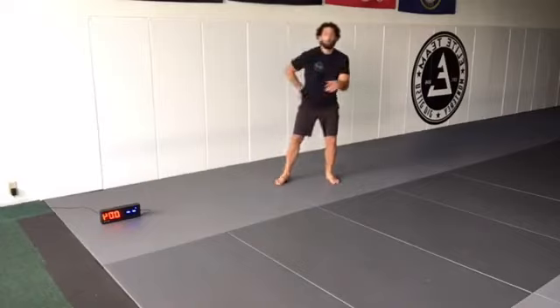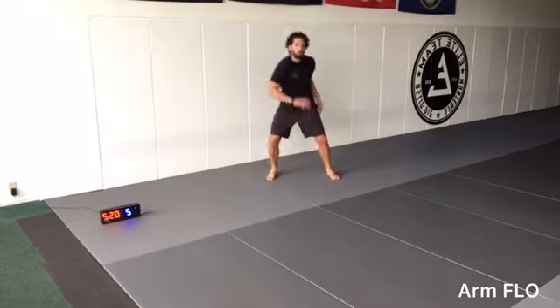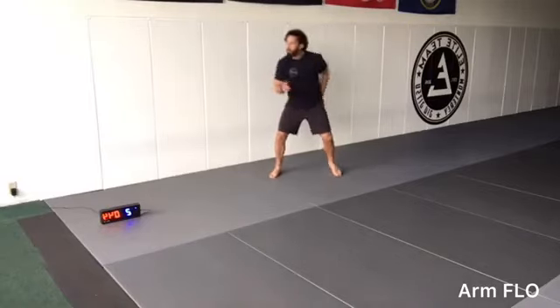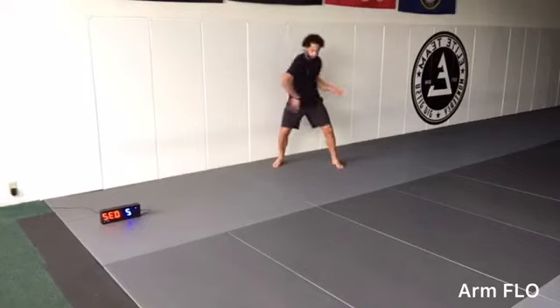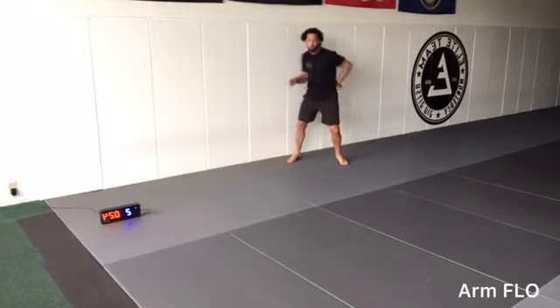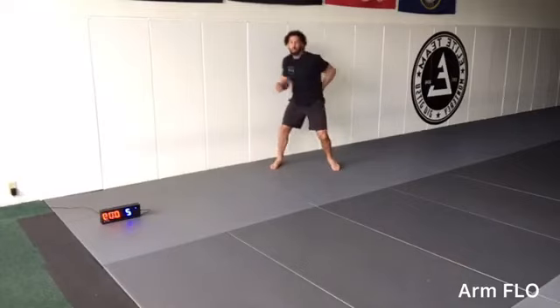Next warm-up exercise is going to be arm flow. Three, two, one, go. And drop. We're leaning with the shoulder, elbow, and then the hand. This is a time to warm up the body, but also warm up our breath, focusing on getting our breath in sync with our body movements.